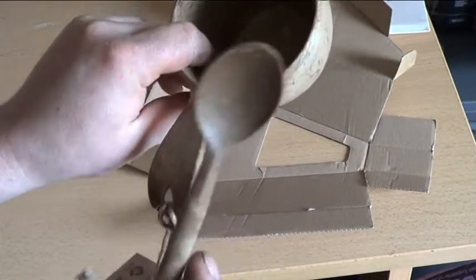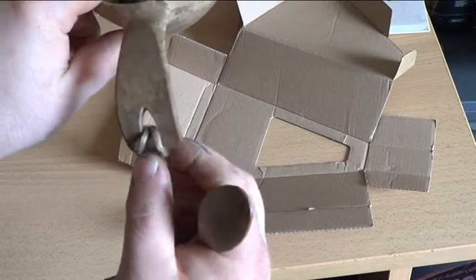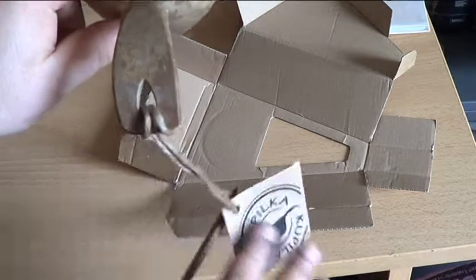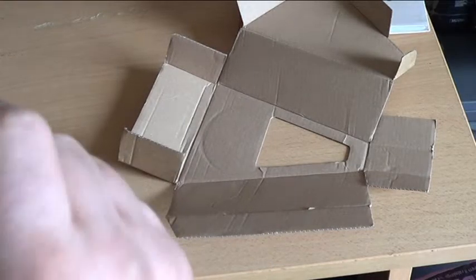You also get this little spoon with it, which is made out of the same composite material. There's also a hole in the handle to stick a bit of string in.